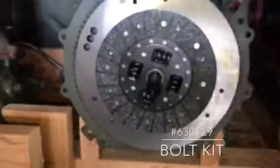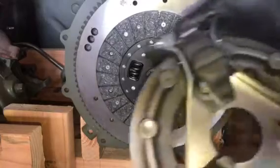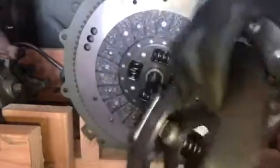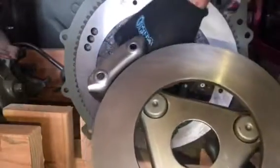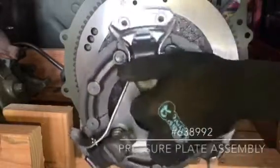I'm using new bolts and lock washers, and they come as a bolt kit, part number 630129. I'll be installing a Ron Fitzpatrick Jeep parts new pressure plate. There is no adjustment needed here — this comes adjusted from the factory. All I've done again is wiped off this surface with some acetone to make sure it's clean.